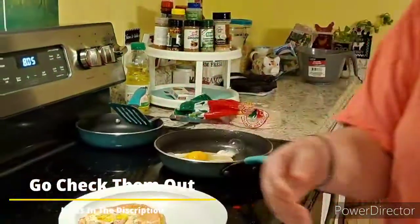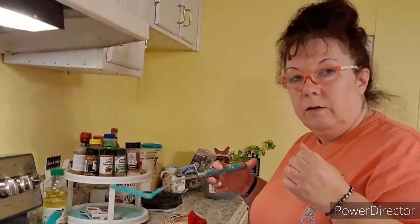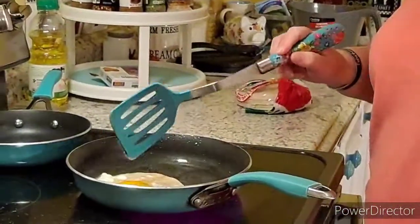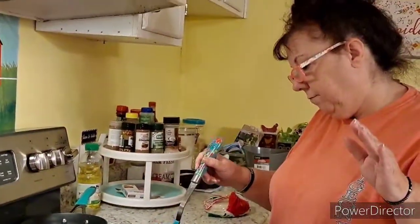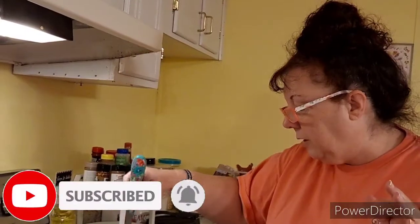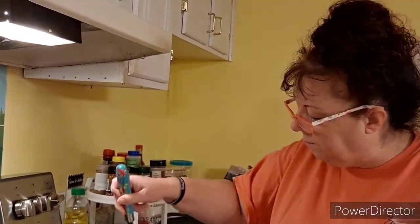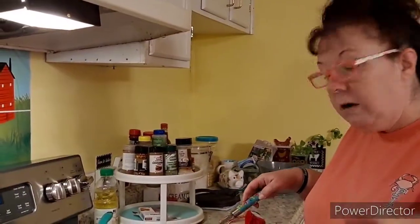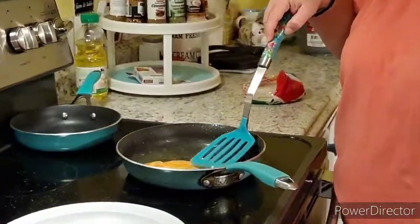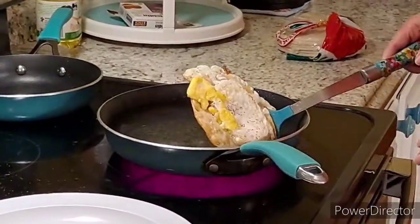Go check out my other videos on the Crafty Cottage — I do giveaways. I'm at 327 subscribers right now, so once I get to maybe 330, I'm going to do a giveaway. Get your friends to subscribe and put in the comments 'please enter me,' and I will get your name down and put you in the random winner picker — it'll choose a winner for me — and I will send you a gift. It'll probably be a gift card this time around.